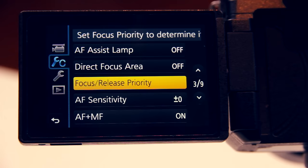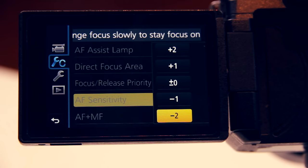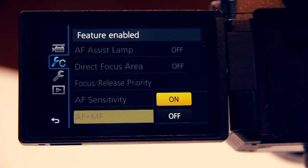For continuous autofocus you can adjust the autofocus sensitivity. If you want the camera to change focus quickly you can dial it up to plus 2. If you want it to change focus slowly you can adjust it to minus 2. I'll keep it at zero for now.